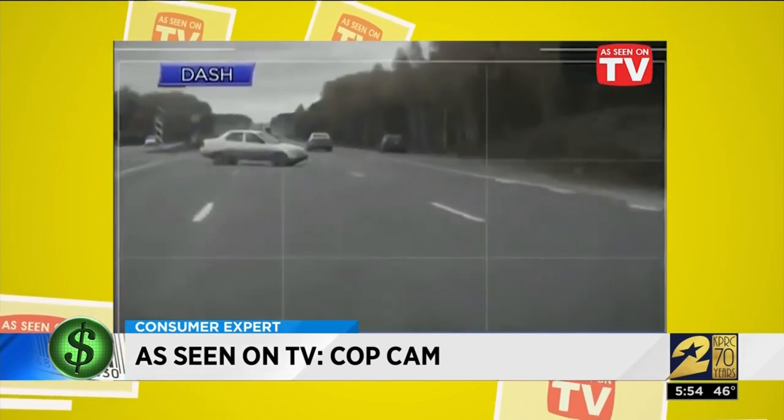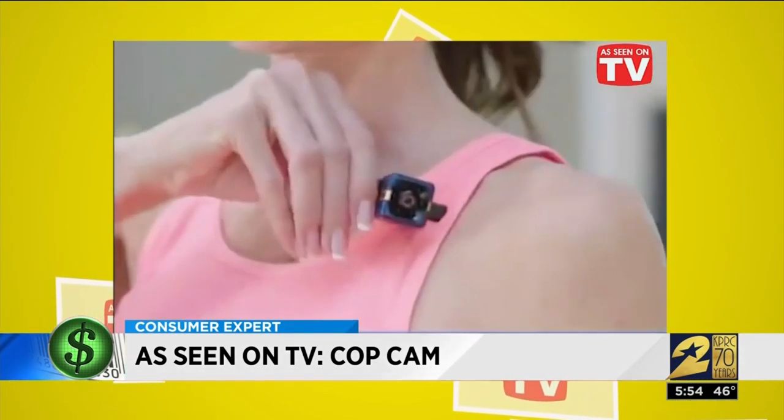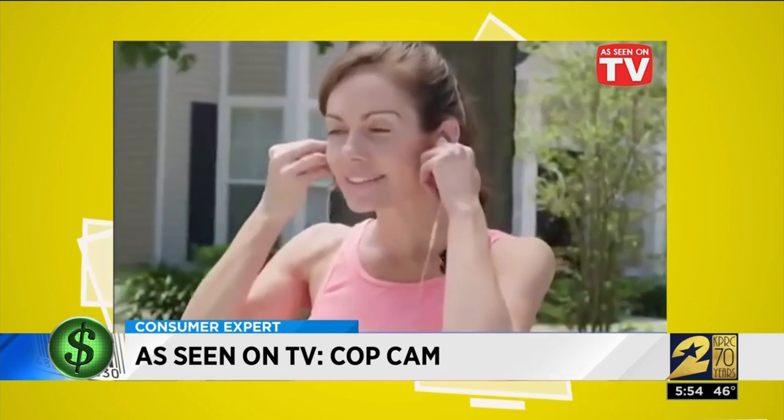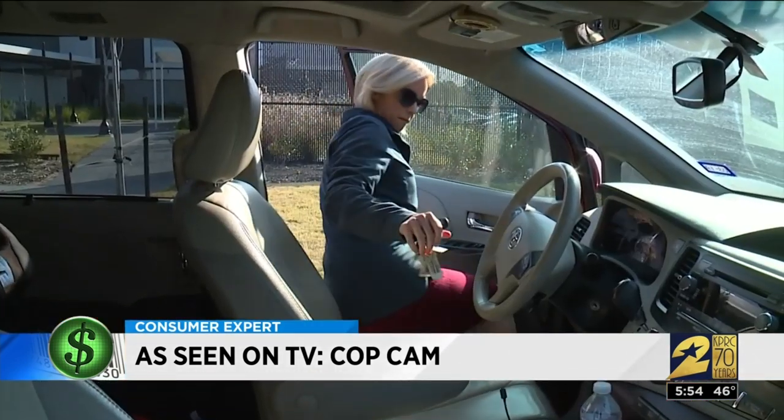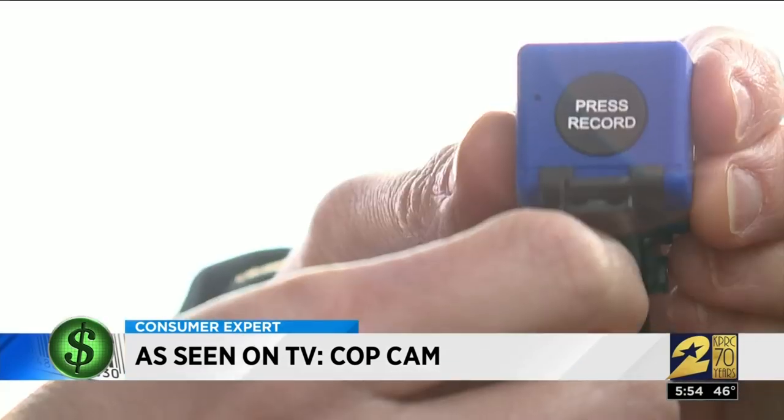The product also claims a swivel clip will turn your Cop Cam into the best dash cam, or you can clip it on your shirt, belt, or watch band for the best body cam for ultimate protection.